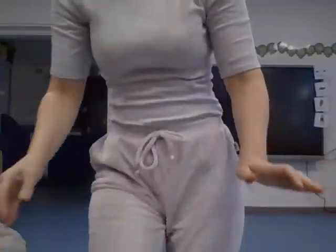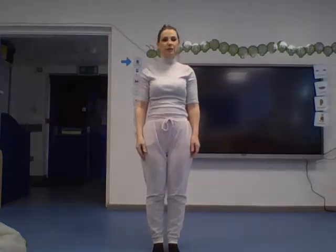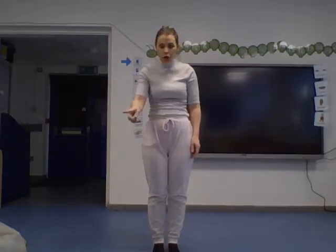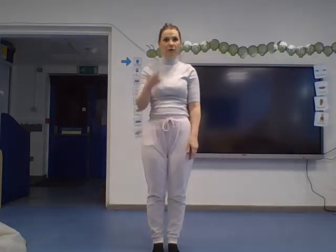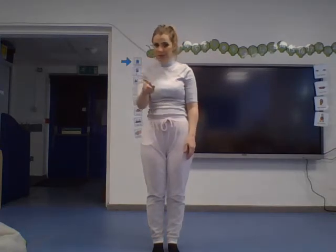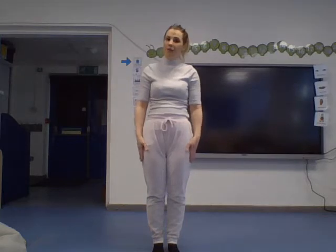Let's get started! First we need to warm up our body. Today we're going to walk in different ways, so stand up in a nice space. Look around you — you might have a sofa or a little table you need to be careful of. Think about how you can stay safe and what you need to avoid. Have a look with your helper and find anything you need to be careful of.